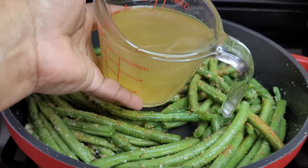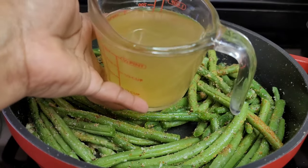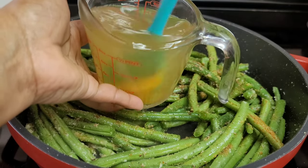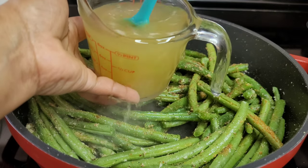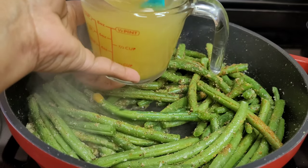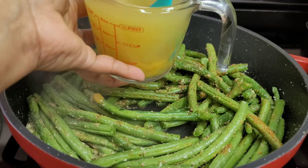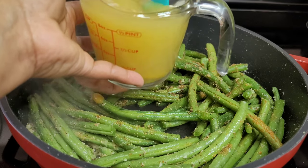At this point we'll add our chicken broth, but first we'll stir in some better than bouillon. As you know, boxed chicken broth isn't that concentrated, so the better than bouillon makes it more concentrated and takes it to another level. When I tell you this green beans recipe is so good, you will enjoy it.